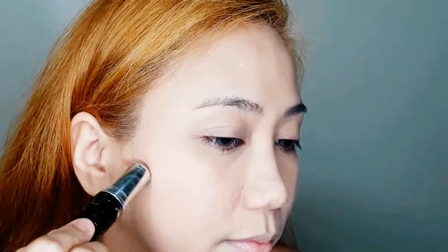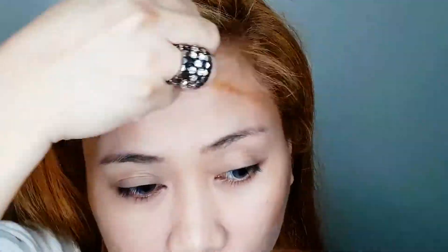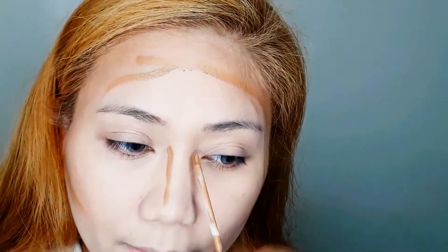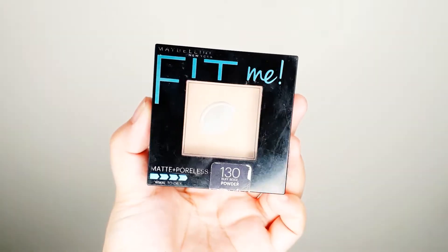I'll use the contour part of the V-Face stick and place it on the hollow parts of my face, then blend it with the air blender sponge. Since I'm not satisfied with the color of the V-Face contour, I'm adding the Maybelline Fit Me Concealer in shade 30 Cafe on the hollow parts of my face.